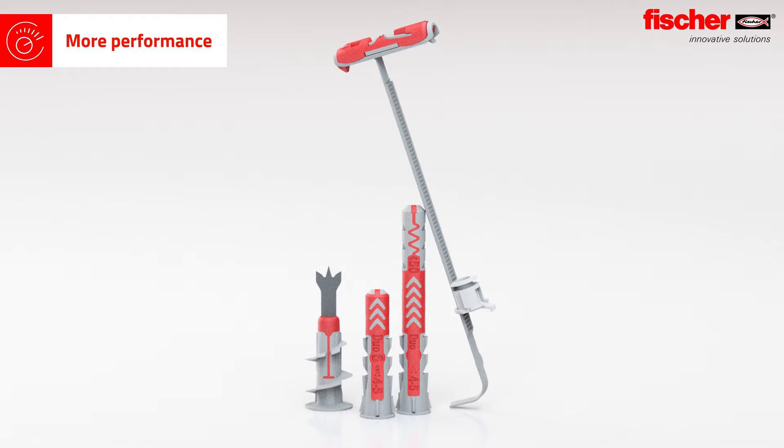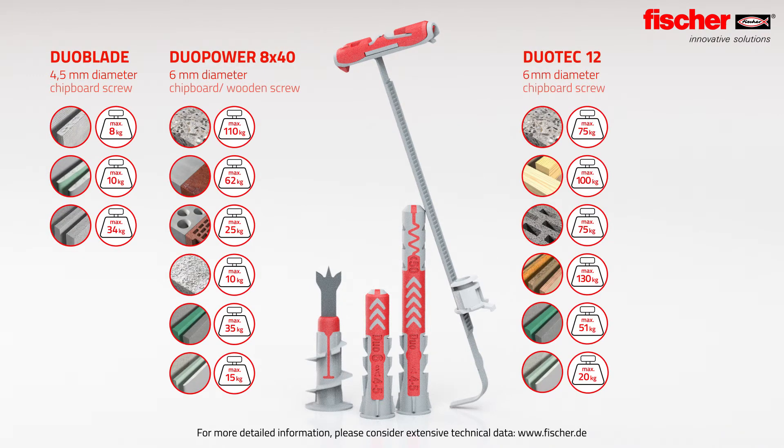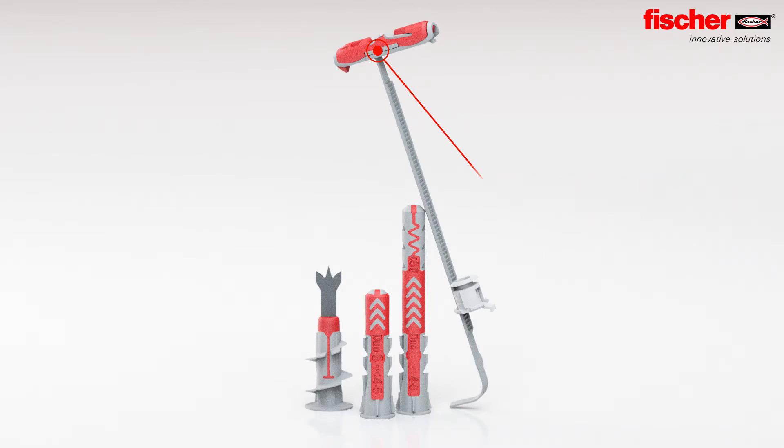More performance. More safety. All products of the Duo line convince thanks to high load values in various building materials. Due to its metal skeleton, the Duo Tech 12 enables an additional load-bearing capacity in construction materials such as MDF board and chip boards.